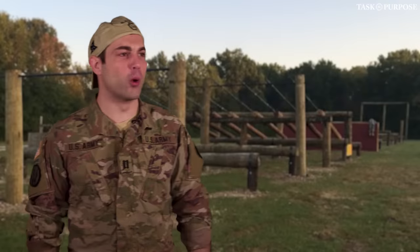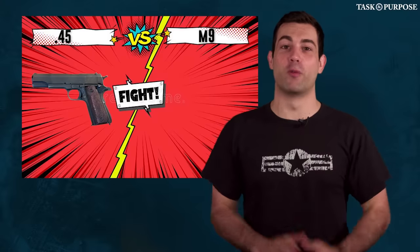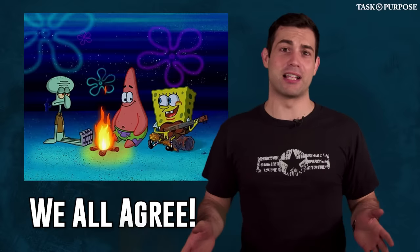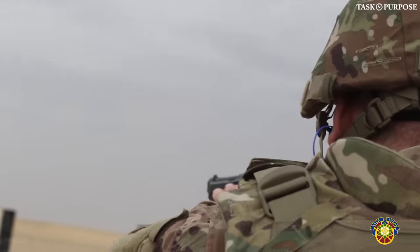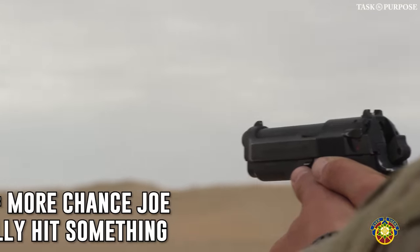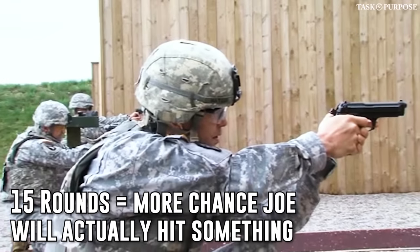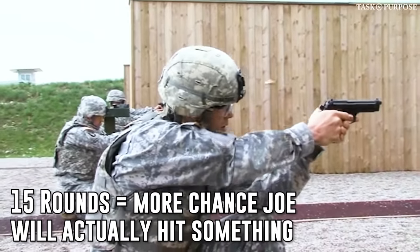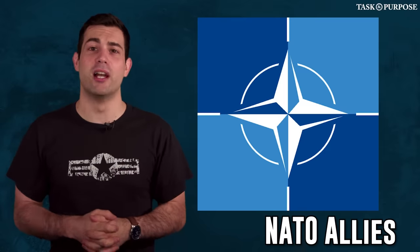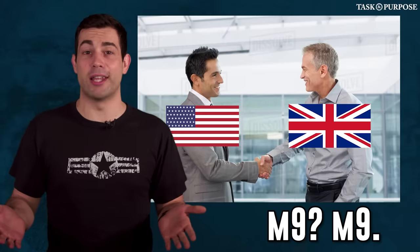There's a debate between the .45 versus the 9mm. Having 15 rounds in the M9 versus 7 in the 1911 gives the operator additional chances to not miss their target. Since World War II, we have NATO allies who we have to confer with on weapons compatibility, so we agreed on a 9mm round with them.